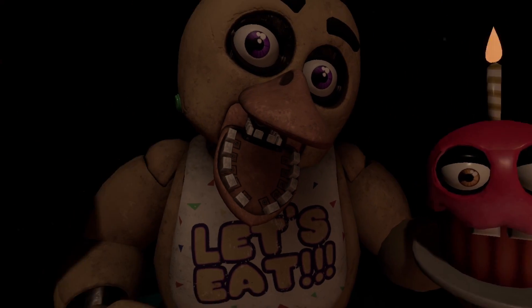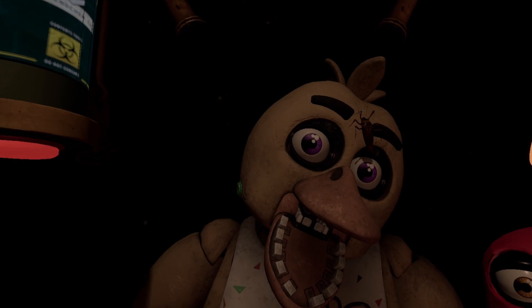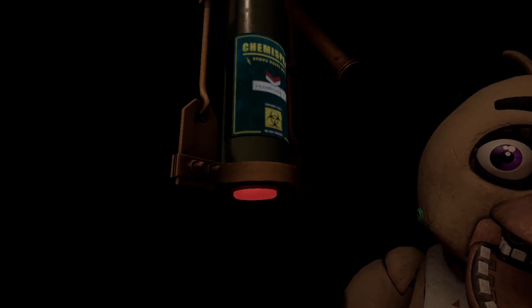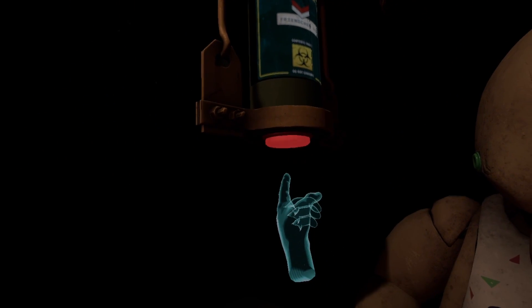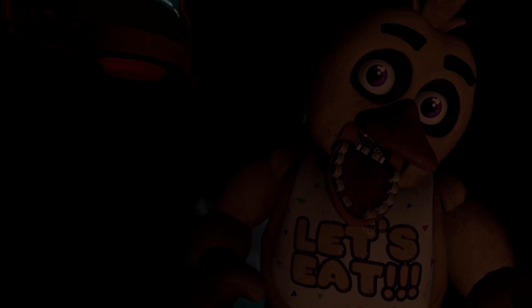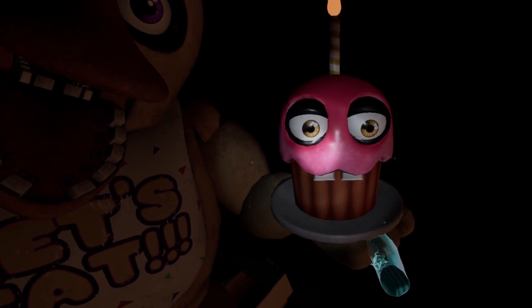Oh no, it looks like Chica needs another dose of the chemispray. Do not let the infestation spread. Be sure to give the canister button another push as needed. Why am I like breathing in? Return the cupcake to Chica's plate. Oh, this isn't cool. Great job.